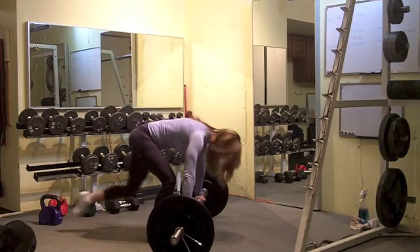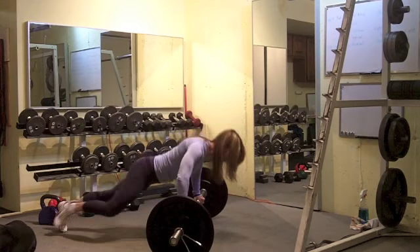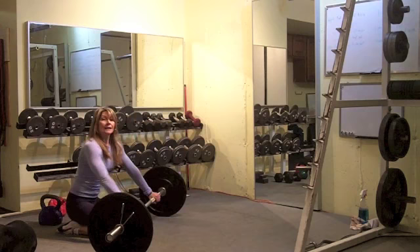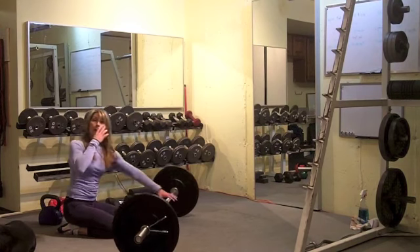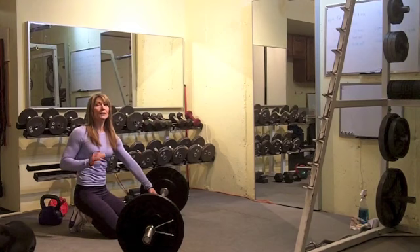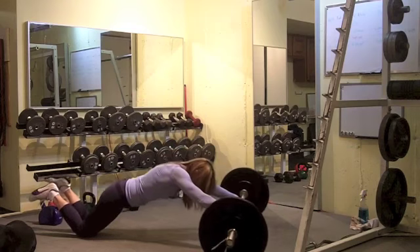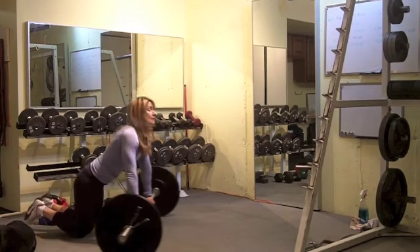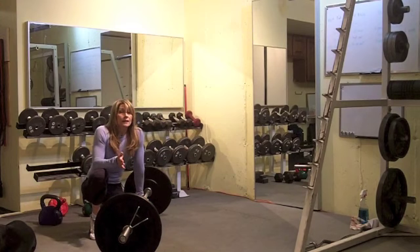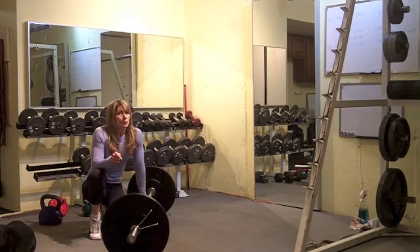Now we're going to put the bar down and do five per leg spider crawl push-ups, so ten of those all together. The key is that nice flat back. It's more of a challenge when you're doing it on the bar because you have to control that roll. Then you're going to finish up with some ab roll-outs. When I did good quality spider-man push-ups, I got about seven or eight on the ab roll-out.